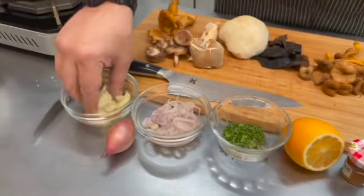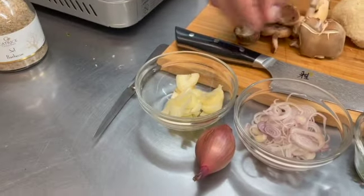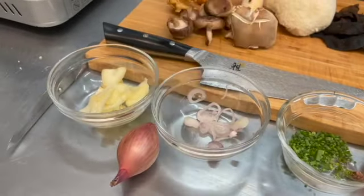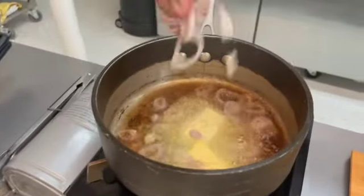I've got some thin sliced elephant garlic that we're going to put in a little bit. I'm going to put some shallots in here, because why not.